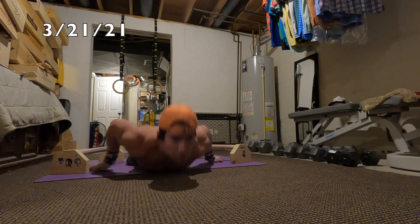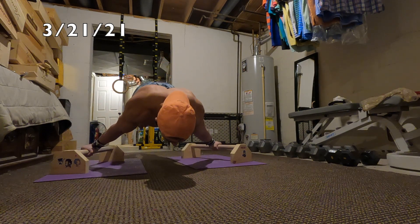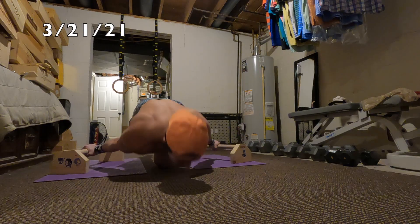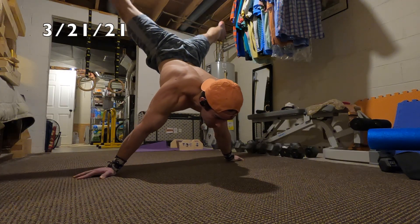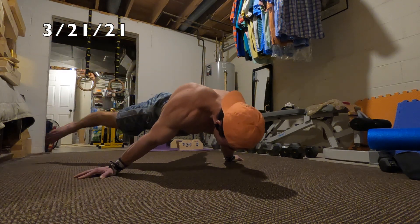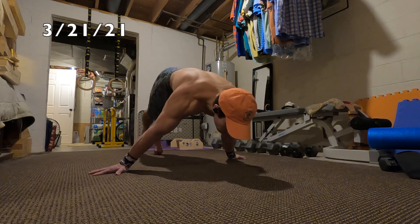Here I'm messing with the parallette grip — I've got them turned out to the side just a little bit for some ring simulation, because that's pretty much how your grip is when you're on the rings.